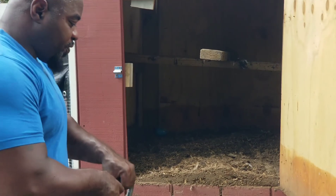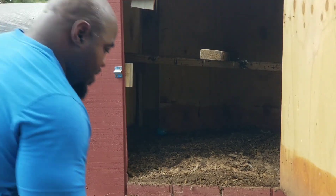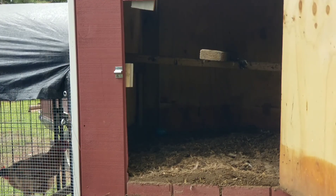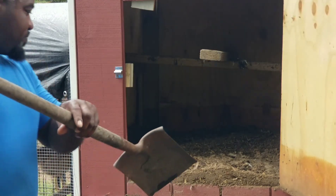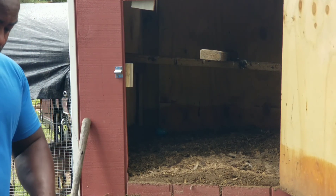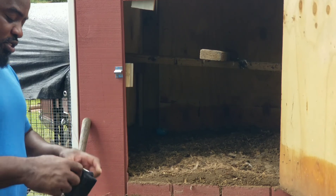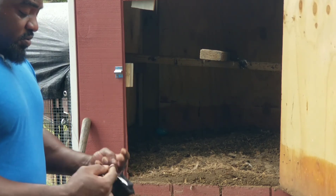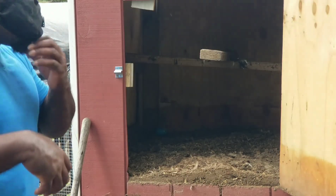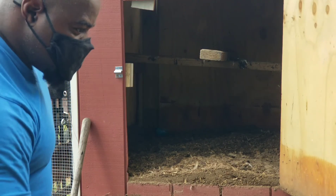First, we're going to get our little wheelbarrow. This can get messy. There are a lot of fine particles that are going to be flying around — take any precaution not to inhale that. Not trying to create any new viruses or diseases.